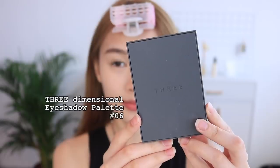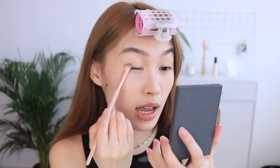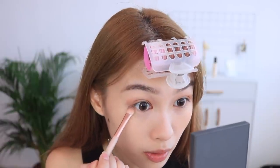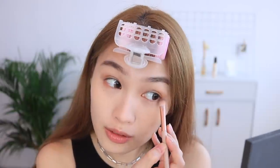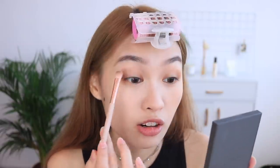You all know my makeup style — it's drastic but not drastic at the same time. I'm going to be using this eyeshadow palette called 3, which is a Japan brand. I like the packaging, it's very sleek. I'm using this shade on the side — it's a very quick and easy way to do my eye makeup. Recently I haven't been doing as many Get Ready With Me videos because my looks are pretty similar, but please let me know in the comments if you still like to watch them!